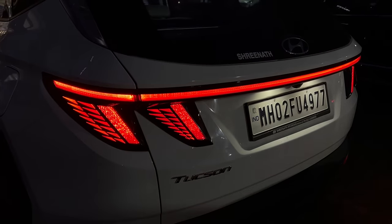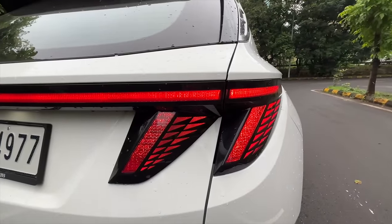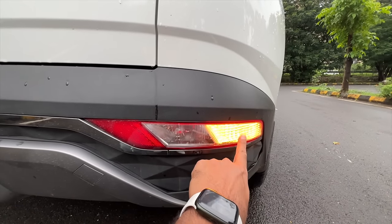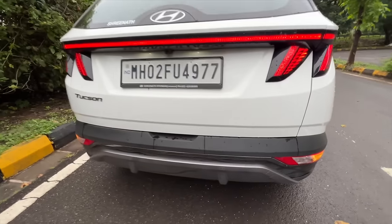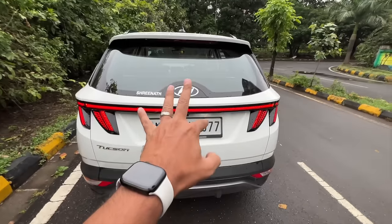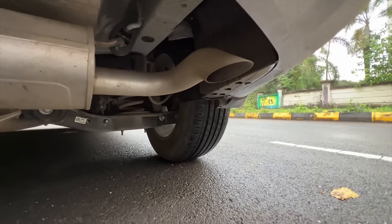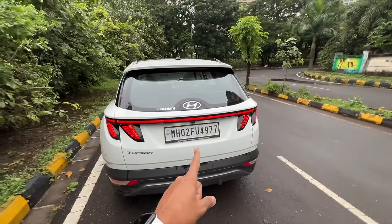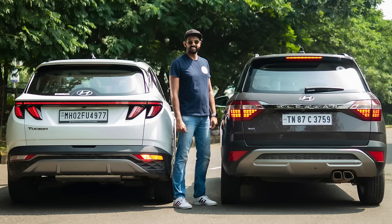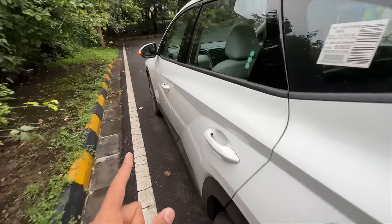The Hyundai logo is placed on the glass at the rear. The rear design is quite nice with two T-shaped lights and a connecting bar in between - all LEDs, though the reverse light and indicator are not LED. You get rear parking sensors and a rear camera. The exhaust is actually hidden - it's a single exhaust, which is a bit funny considering the Alcazar with the same engine has dual visible exhausts.